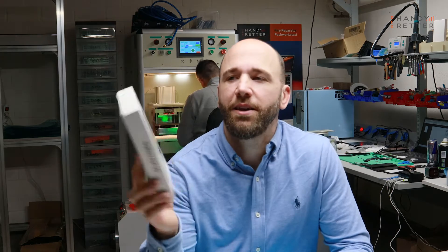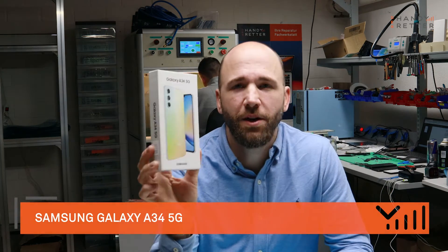Welcome guys to a new video! I'm Roland from TheHandyretter and here we have the new Samsung Galaxy A34 5G. I will show you today how we disassemble this device in all parts. So let's go!